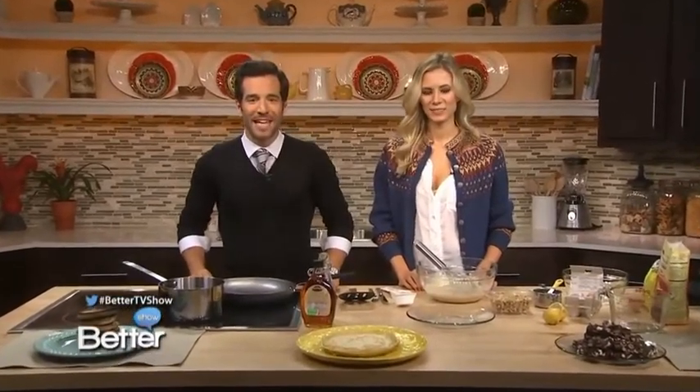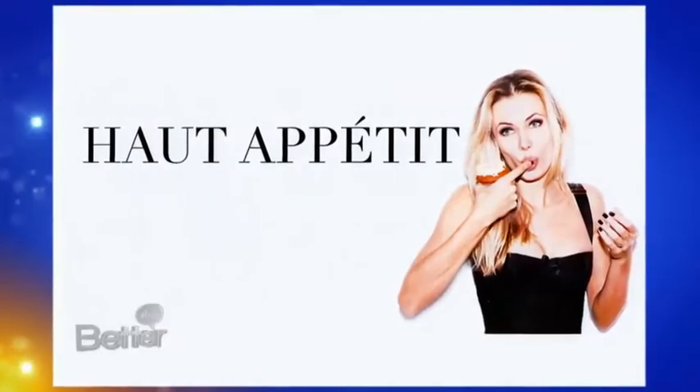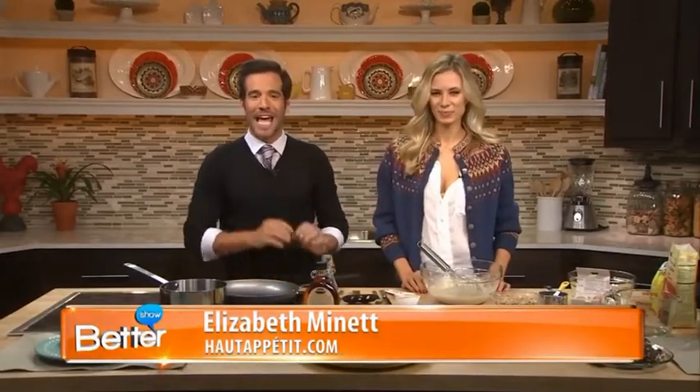Another way to alleviate a little bit of stress is in the kitchen, and today we have model-turned-chef and blogger of Hot Appétit. Did I get Hot Appétit? Yeah, you got it. I'm so excited — I don't speak French. This is Elizabeth Minette, and she's going to show us how to make some healthy, sweet, and stress-free meals for the family.